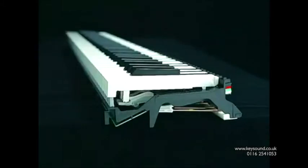The CLP-380PE keyboard has three sensors, which means that its response when playing a series of single notes quickly is on a par with a concert grand piano.